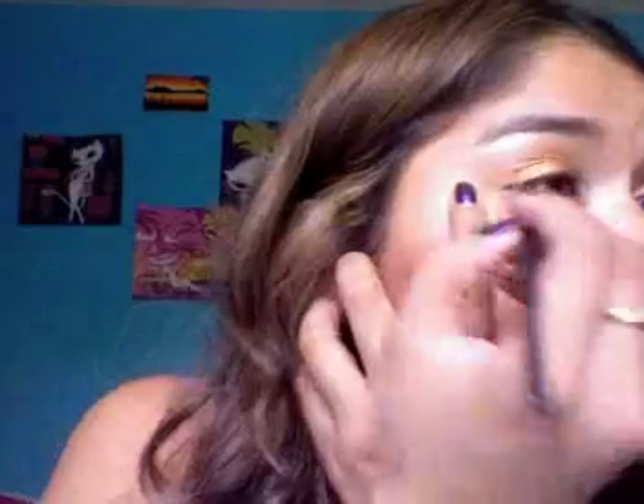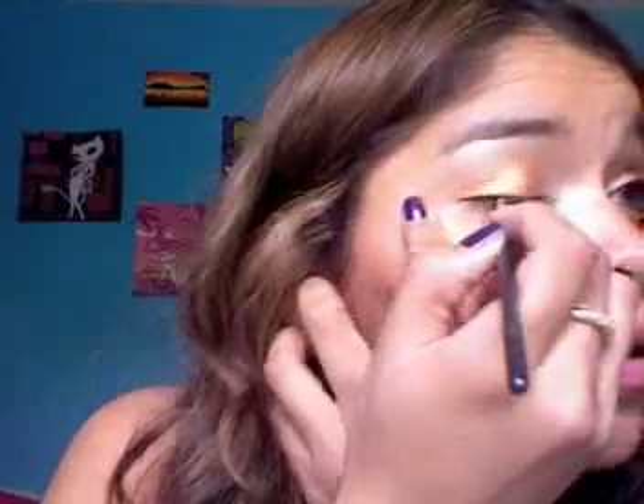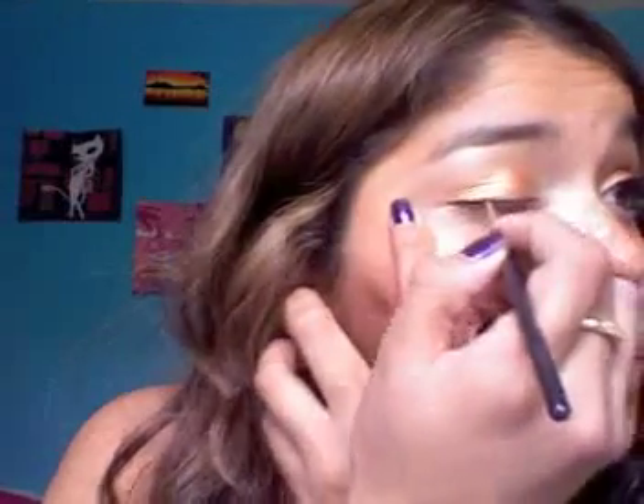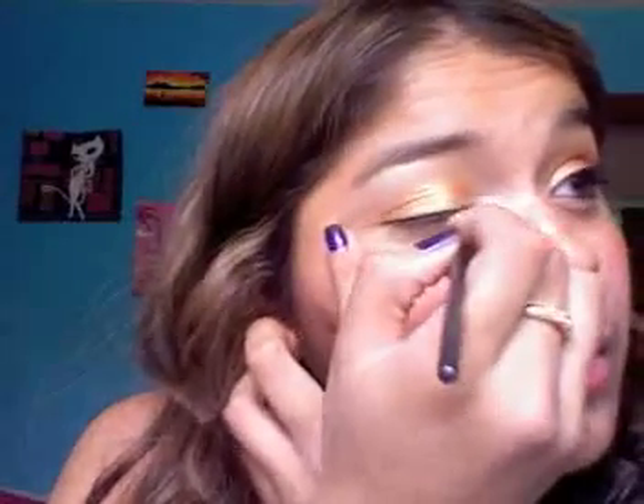Now I'm taking my Black Track Fluid Line and a little brush. I don't want the line on the top lash line to be very noticeable at all — I want it as close to the lash line as possible, really really thin. I just want my eye to be defined. See, it's not a thick line at all.